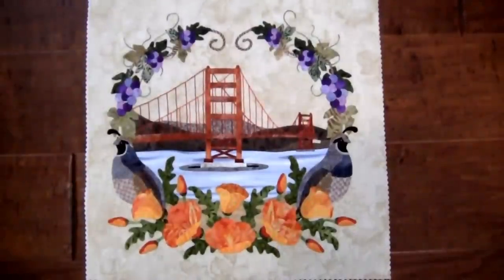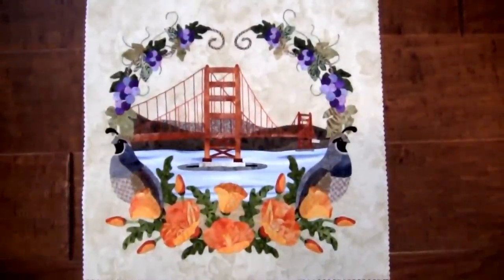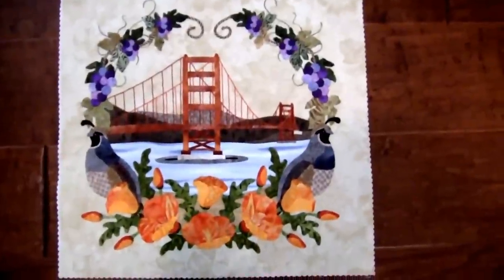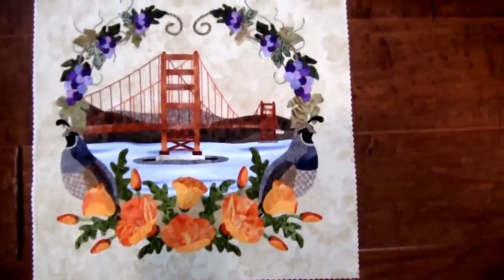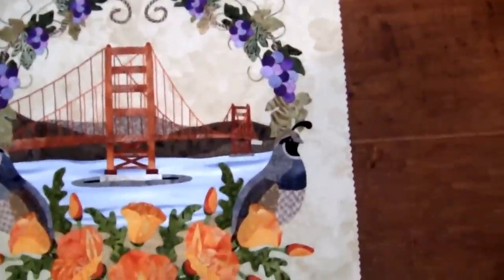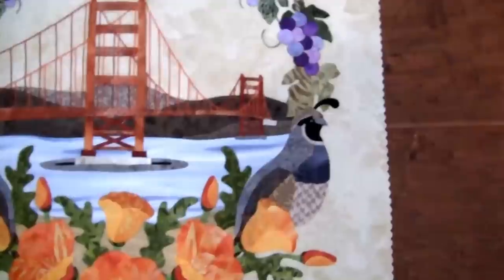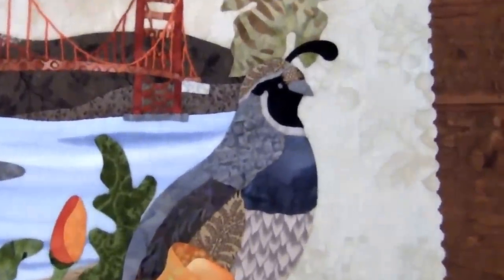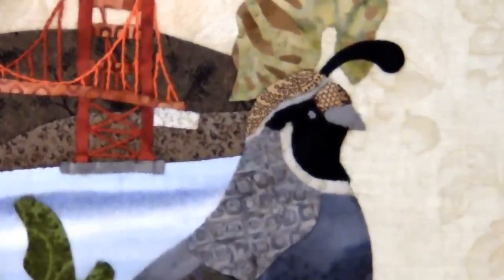This is the California block from the American Album Patterns by P3 Designs. In my workshop this last weekend, I promised my students that I would post something on my website on how to make the quail's head. The quail's head is one of the smallest pieces on here and has some interesting techniques in how I put this together. So now I'm going to prep some of the pieces and then we can get started.